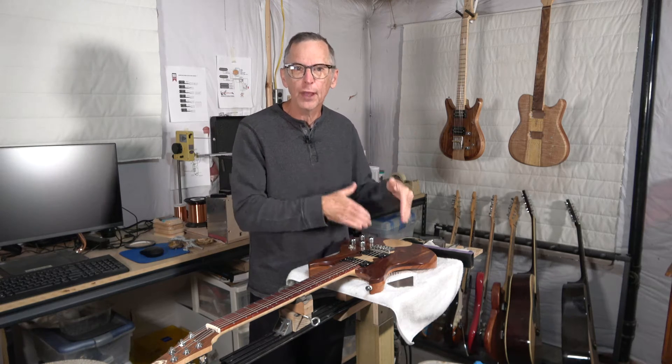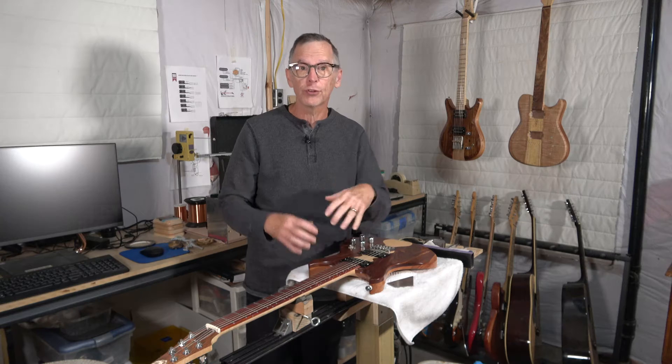To everyone who's watching, if you enjoy this video or get something out of it, I would appreciate it if you would click that thumbs up button. If you would like to go a little bit further and help to support my channel financially, you can visit eGuitarPlants.com. There's a link in the description below, or you can visit the Highline Guitars merch store, which is displayed below the description for this video.